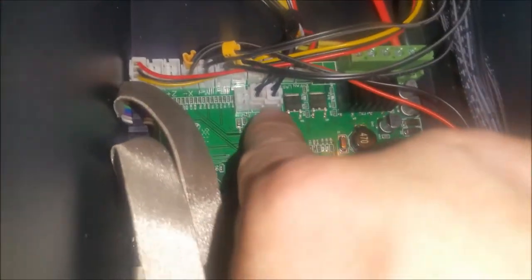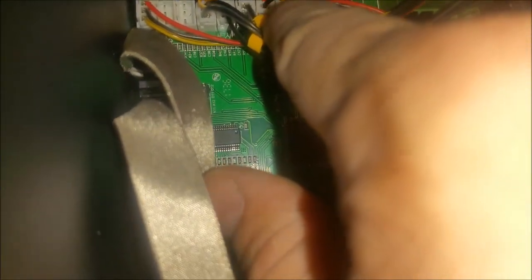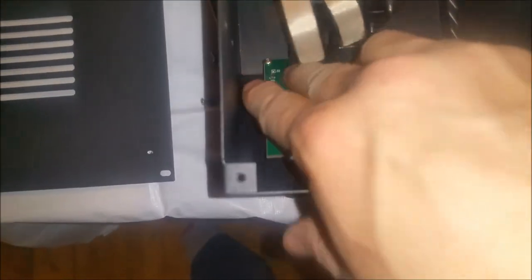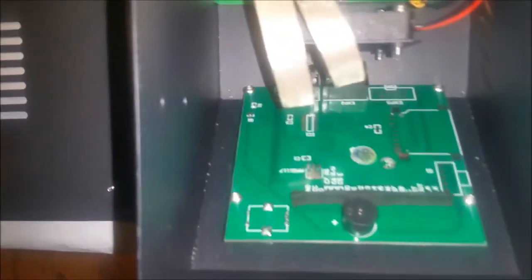We also have many more connection options on the CR10S compared to the original, which has our three end stops and two thermistor sensor connections. Here we have a whole array of connectors: temperature sensors, fans one, two, and three — all fan connectors are there. There's also a connector for our filament runout sensor. Our LCDs are slightly different as well — we have two ribbon cables on the CR10S and I'm not sure what the purpose of the second one is.